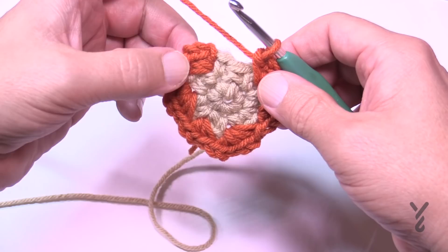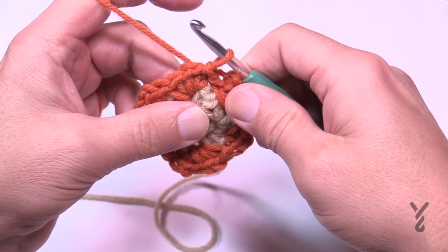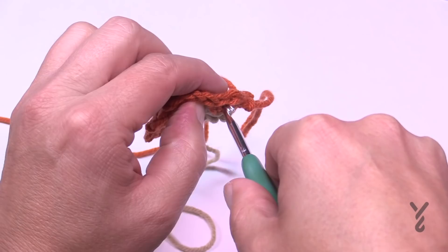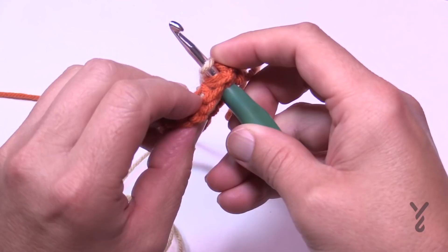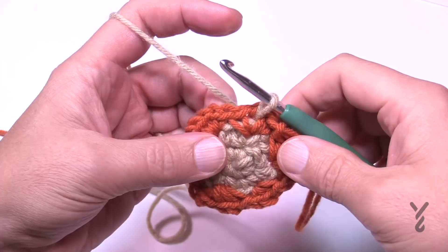Once you're all the way around, join to the very first single crochet you started with. This looks loose because it is — we'll pull it tight in a moment. When you get all the way around you should have one segment, two, one, two, one, and two. Slip stitch to the first one, pull a loop, and let it fall. Before moving on, come to the first chain-one space, insert your hook, and grab the loop of the other color. Pull the strand going to the yarn ball just enough so it can pull through and be ready for round number four.